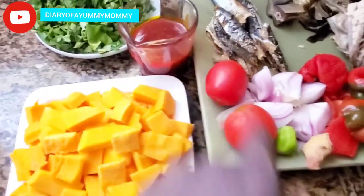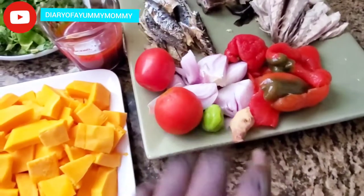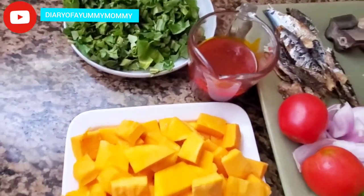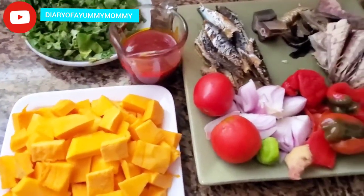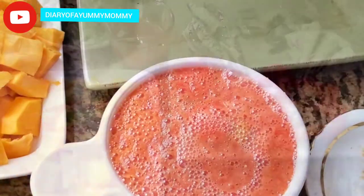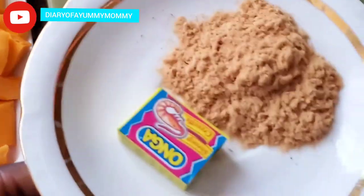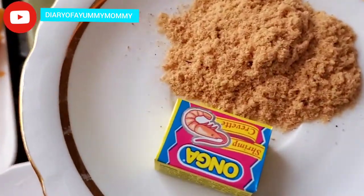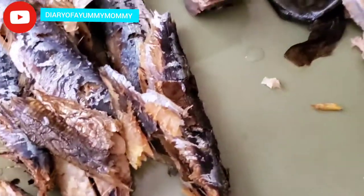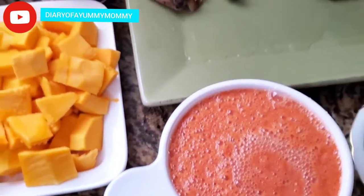I have half a cup of palm nut oil, tomato, onion, ginger, pepper, and bell pepper that I'll blend. I also have assorted fish, momoni, and spinach to add some veggies. For seasoning, I'm using ground shrimp and shrimp seasoning. Because of the momoni, I won't put too much salt, but I'll taste and adjust as needed.